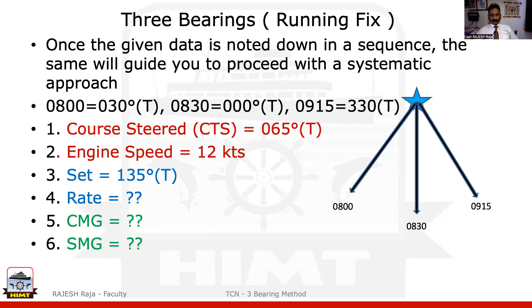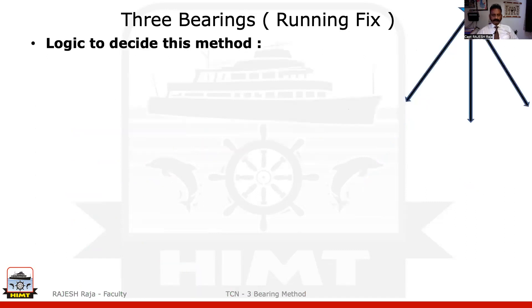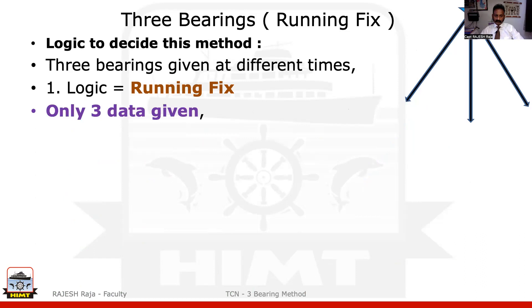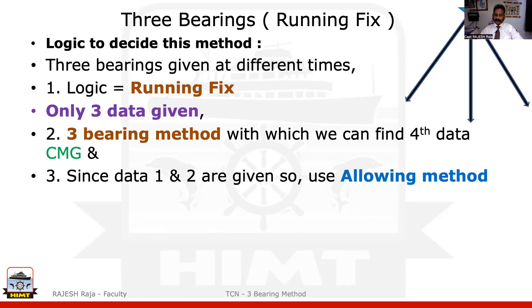A small catch: let's say the question was very similar and they gave you already a fourth data also. Then please do not proceed with the three bearing method — just go with a normal running fix method. Now let me go to the logic of how I'm going to decide whether it is a three bearing method or not. The question gave me three bearings at three different times, so obviously it is a running fix. It gave me only three data — high possibility of three bearing method, where I can find the fourth data, which is CMG. At the same time, the CTS and engine speed were given, so I'm going to use the allowing method to do my running fix.